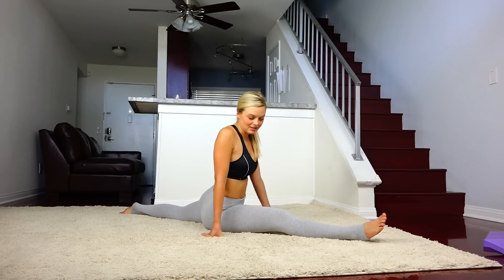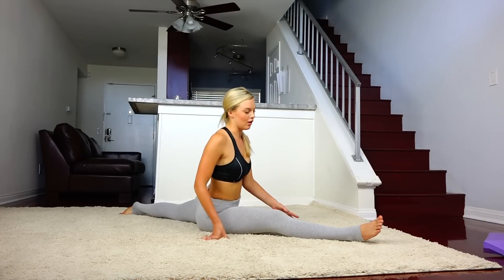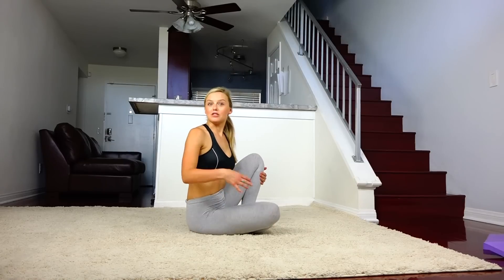As you can see, I'm starting in the splits, but I'm a former dancer and gymnast so I've kept this for a while. Yoga has been a huge part in helping me maintain my flexibility. I want to help you guys get more flexible and be able to eventually do the splits and be more limber all over.